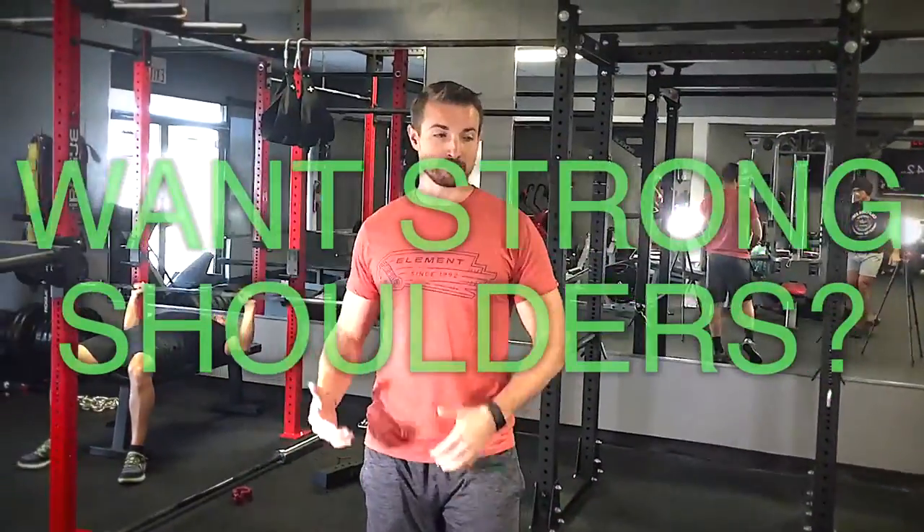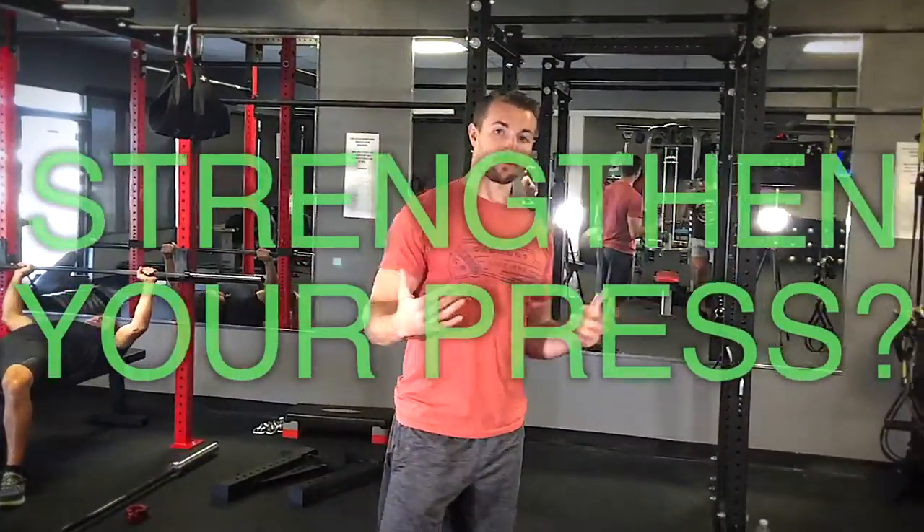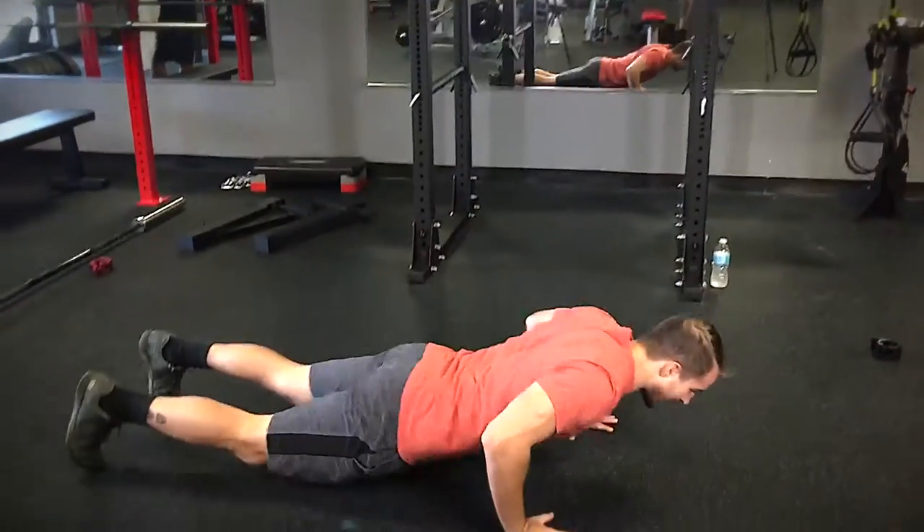This is Justin from the StrongCast podcast. I'm going to show you something that's going to help improve your shoulder stability and bulletproof your shoulders, so you don't run into any injuries in the future. It's the Y, W, T, and O. I'm going to go to the ground.